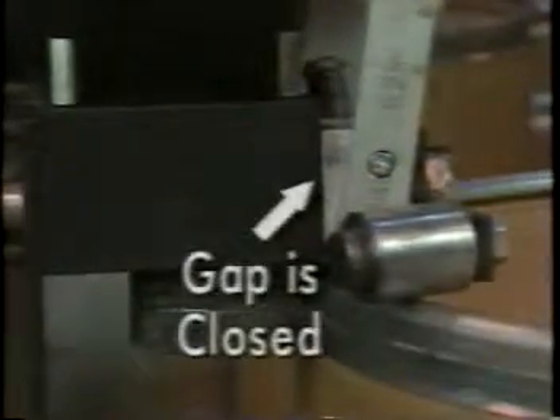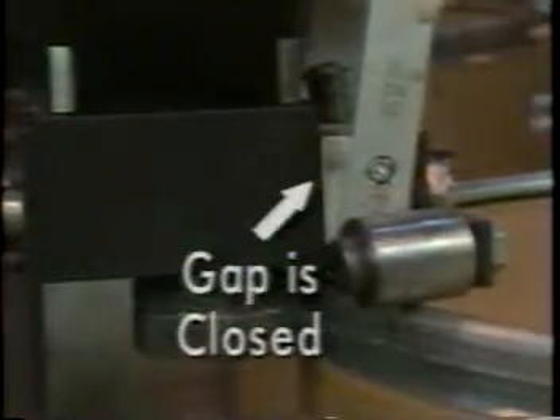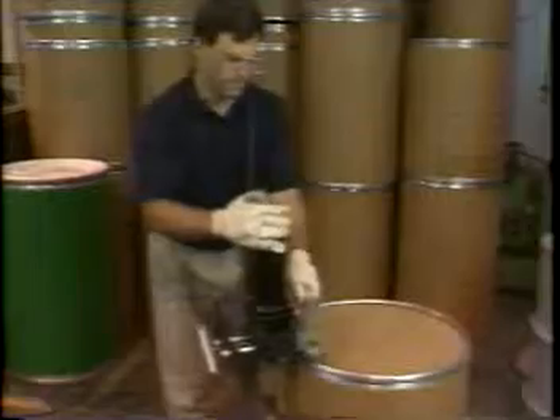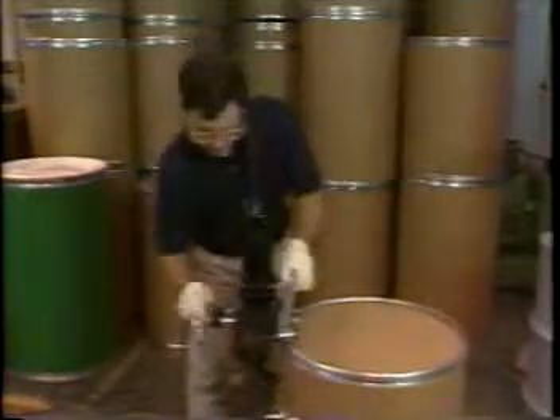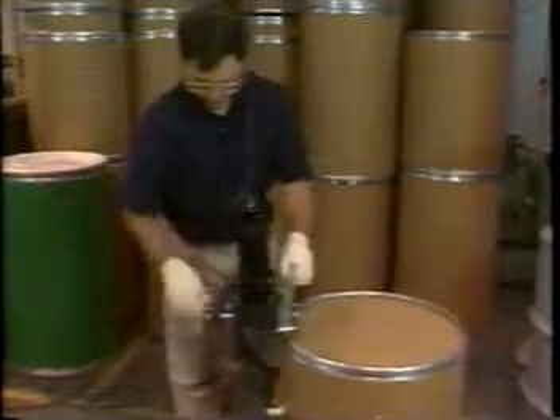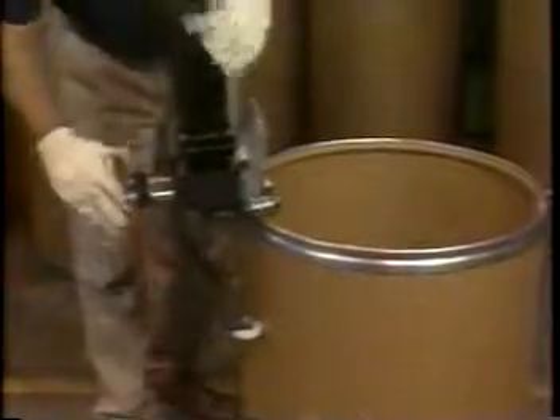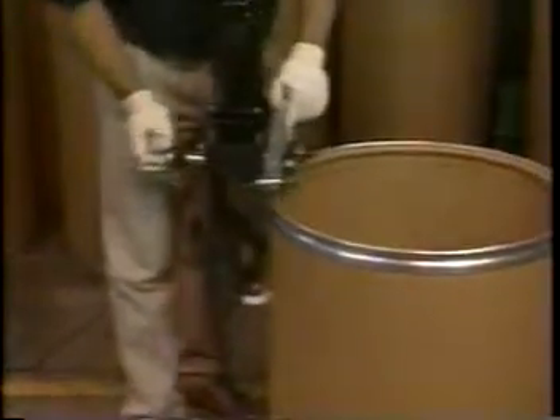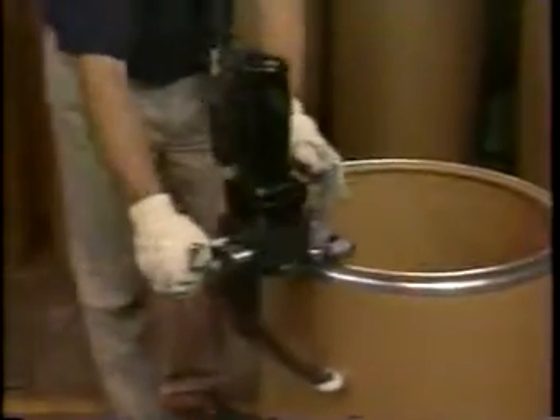The chime is effectively separated from the fiber when the gap between the cutter wheel and drive roller is completely closed. The unit is then switched off and the operator moves on to the next chime or the next drum. The Portable Dechimer cuts one chime end at a time and dechimes an empty fiber drum in less than a minute per chime.